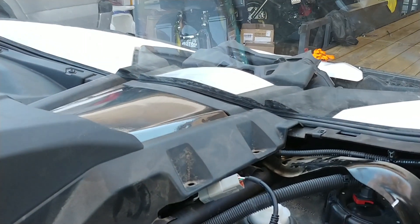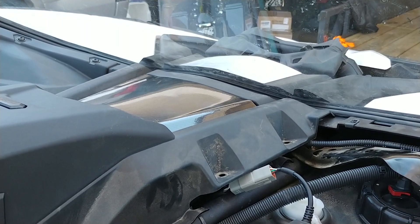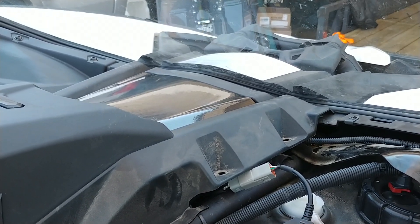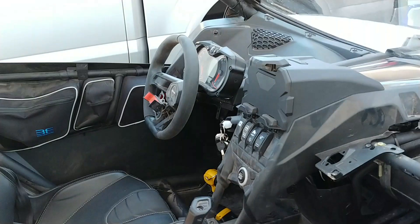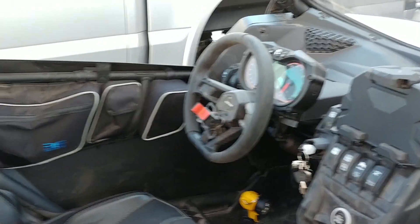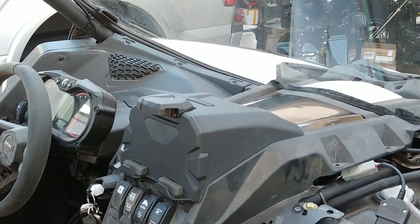Hey guys, Brock Bauman here with Bauman GT, just making a video about something I should have known already. I don't know if you guys know, but I have a Can-Am Maverick X3. It's 2019. It looks like it's about 10 years old already because of the dust and dirt from all the trips we've taken in it so far.